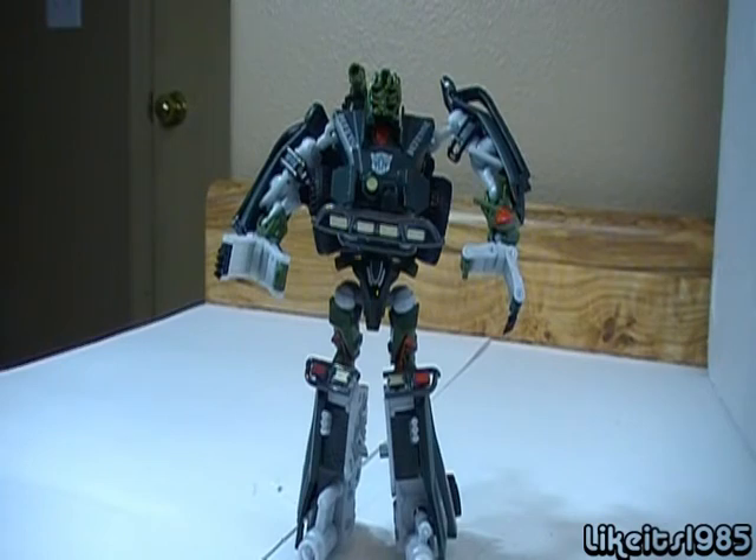All right, this has been my review: Transformers Revenge of the Fallen, Deluxe Size, Armor Hide. Go out and get him. Catch you later.